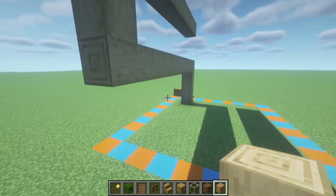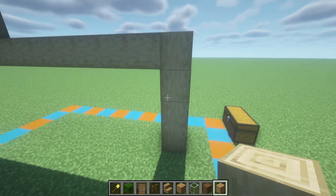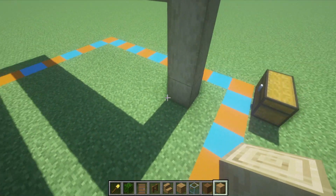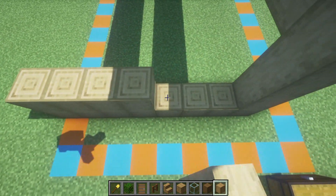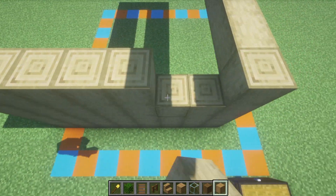The next thing that we have to do is extend back all of the stripped oak logs. So this entire shape that we have here, we want to extend back by 7 rows. And we are going to simply just do that to every single one of these blocks.